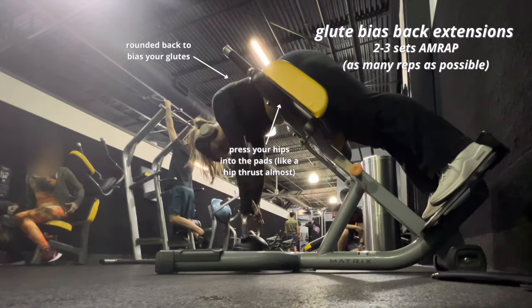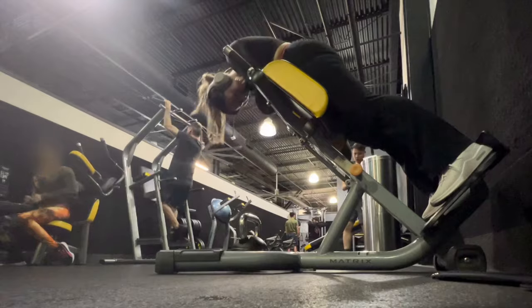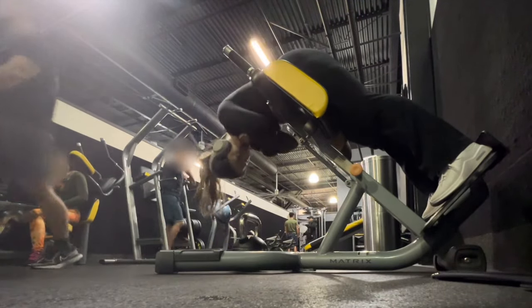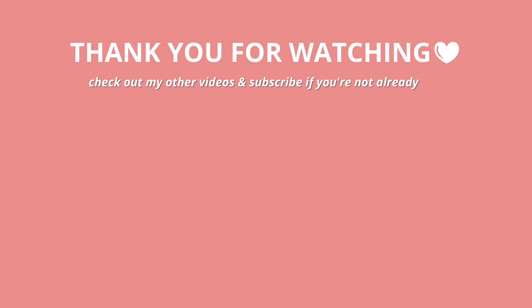We've finally reached the end of the workout. I usually like to push myself with a couple extra bodyweight reps at the end. I hope you guys enjoyed this video — please subscribe if you haven't already, and I'll see you in the next one!